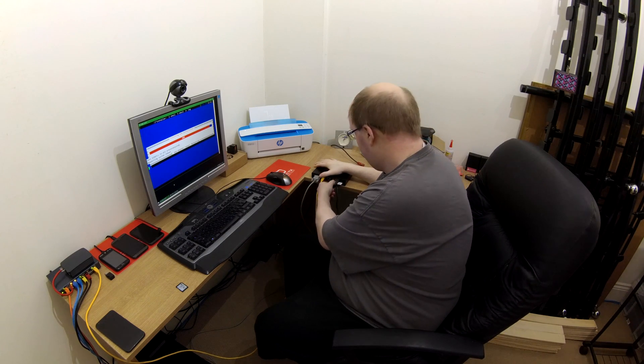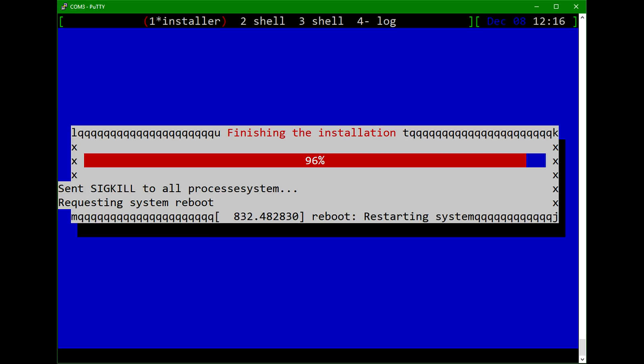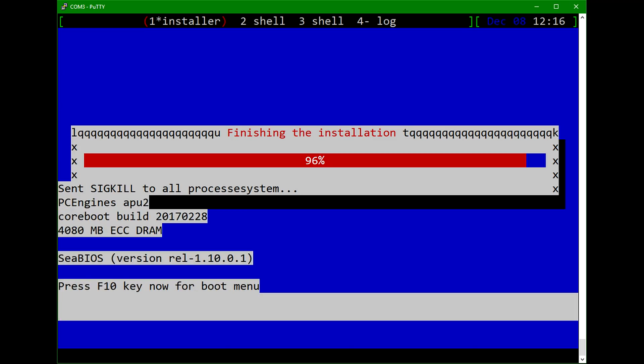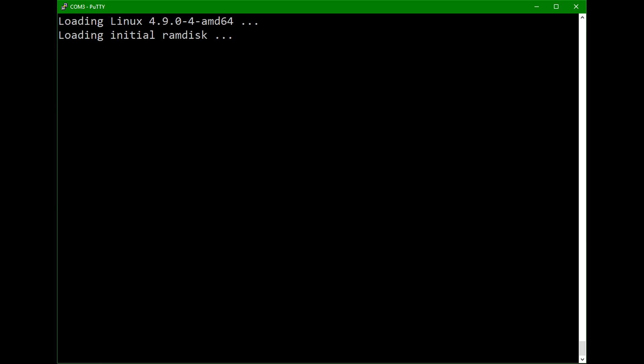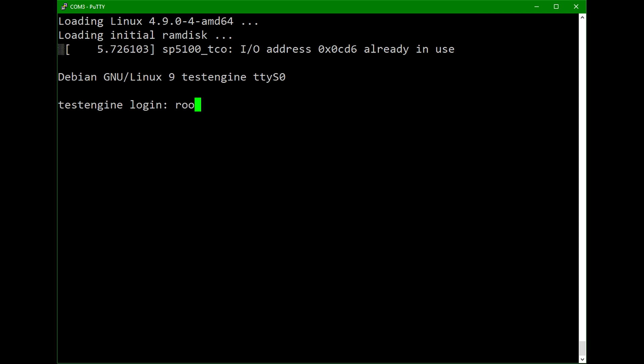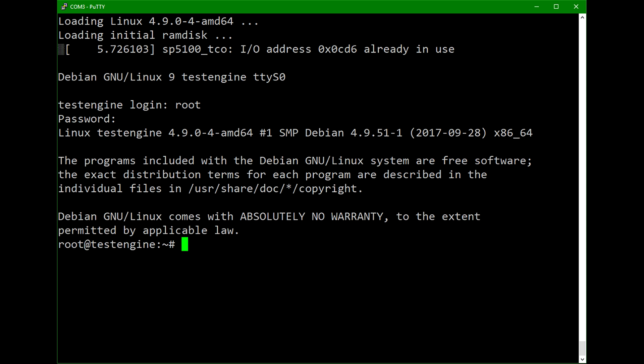Let's take out that installation media. Restarting system. There we go — PC Engines APU2, 408 NMG RAM. We won't press anything to enter the boot menu. There's our GRUB screen with Debian selected, and there's our boot. Loading Linux 4.9.0-4-AMD64, loading initrd. And hopefully in a few moments we should see a login screen. There it is — login. One Debian install done on the APU2.